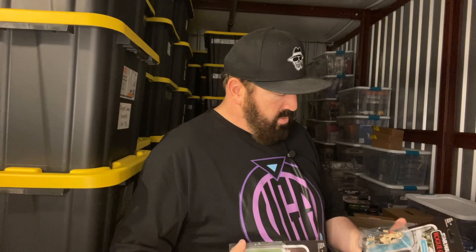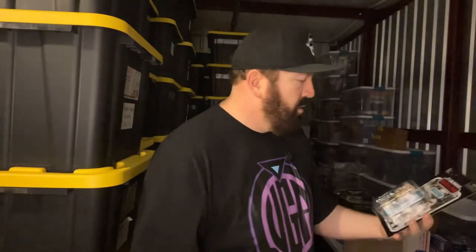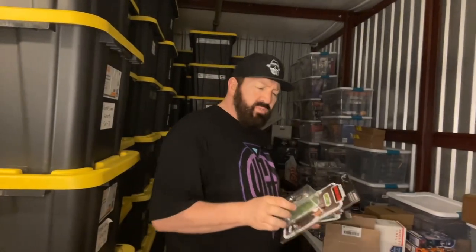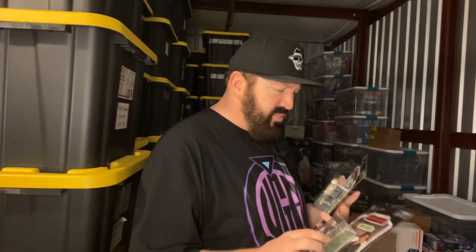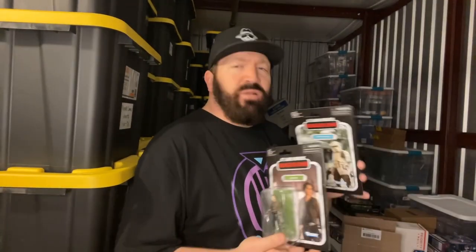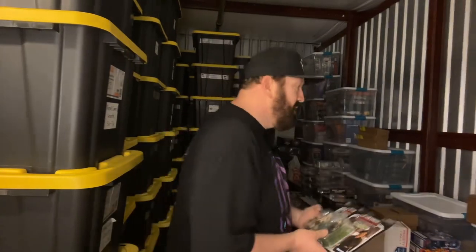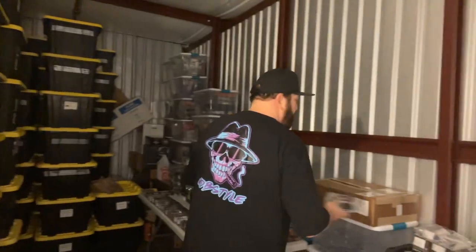Jyn Erso and Scarif Stormtrooper from Rogue One. When I saw this I was like, why did I get this? Because I already have one. But I remembered — I needed this one and it came as a pair, and I couldn't find one of these in good shape. I found one in great shape but it came with the extra figure, so I just bought it.